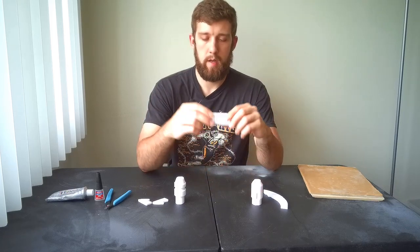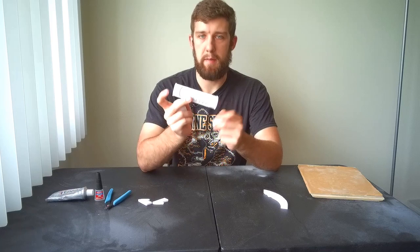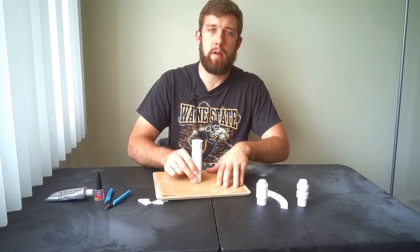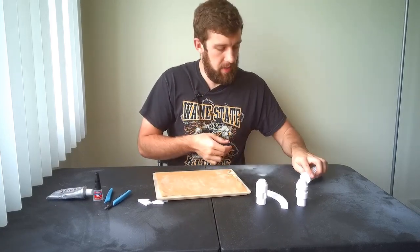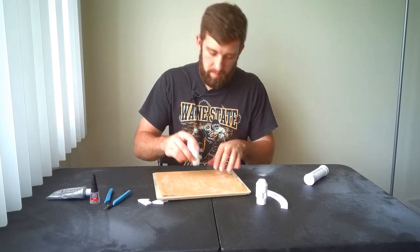The first thing we're going to do is sand all the edges of the saber — both emitters and both sides of the main body. Just take your piece and run it flat along your sandpaper board. This will make sure your pieces fit very closely together and will also help the super glue bond a lot faster.